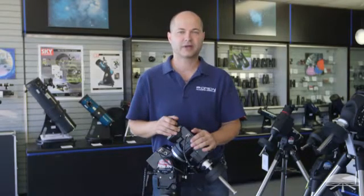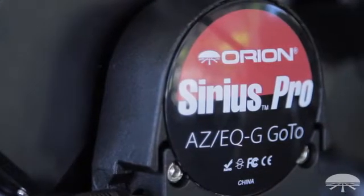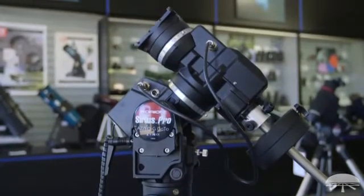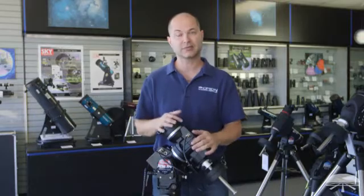Hello, I'm Ken with Orion Telescopes and Binoculars, and in this video I wanted to tell you a little bit about the new Sirius Pro mount that we've got. I'll run you through some of the features — it's pretty exciting. It's a nice upgrade from some of the features of the Sirius mount. So let's get started and look in depth at the mount.